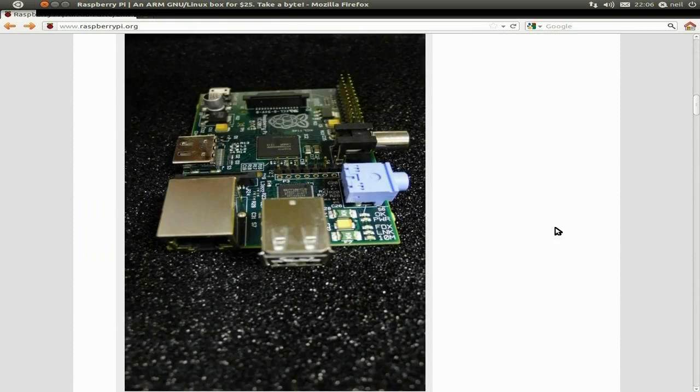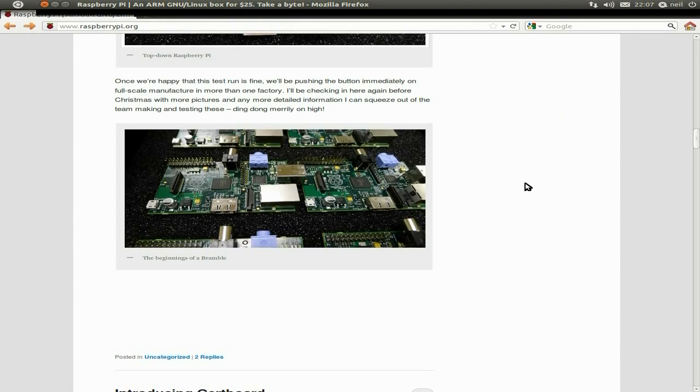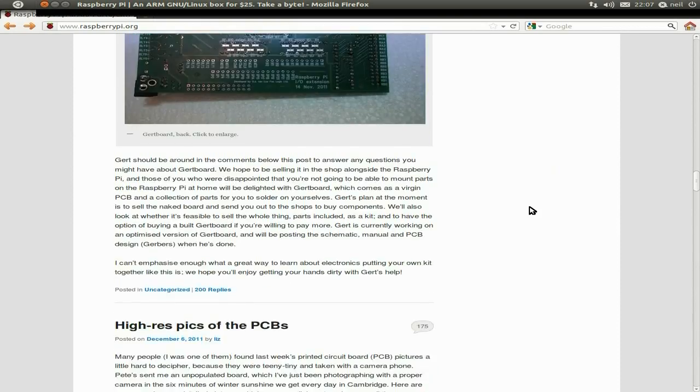We've got a couple more pictures. The board's pretty basic. Apparently everyone's going to do a build-yourself version at some stage where you'd have to put all the pins in yourself, but I don't know what they're going to do now. I'm registered to the mailing list and I've had a look around the forum. All hoping it's going to go well, because this would be really good for everybody in the whole wide world - getting back to doing the basics, and we can get a new lot of people that don't have to use GUI stuff all the time.